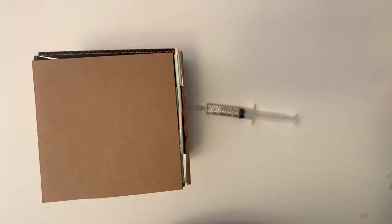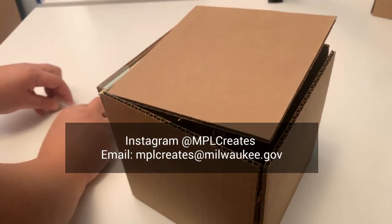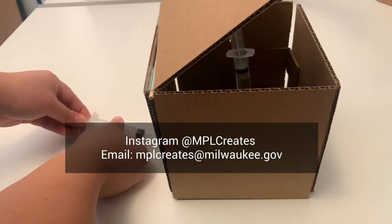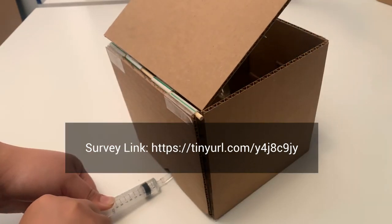Read more about how this works and try out some of the challenges that are in the instruction booklet. We'd love to see what you come up with. Tag us on Instagram at mplcreates, or email us at mplcreates at milwaukee.gov. Visit the survey link to share your feedback, and until next time, thanks for watching, and happy making!